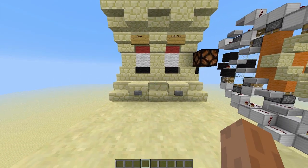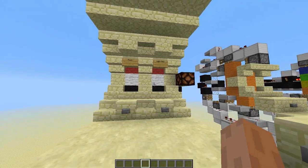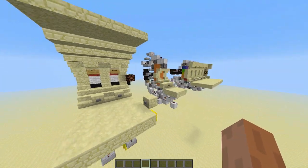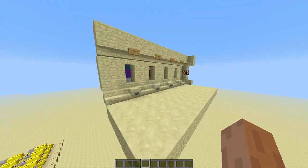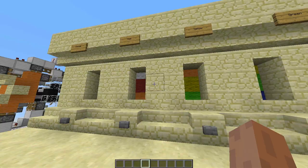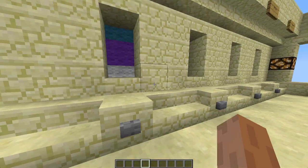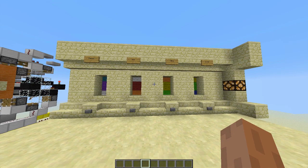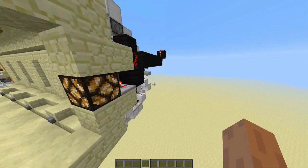Hey guys, buddy MC John V1 here with another redstone tutorial. This is a combo lock - a color-coded combination lock. I'll show you all of my designs that I came up with first, and then I'll show you how to make it and how it works. So I came up with this first and it was too big, too wide. I wanted to make these things like it is on the final design - a color and then one block and then a color.